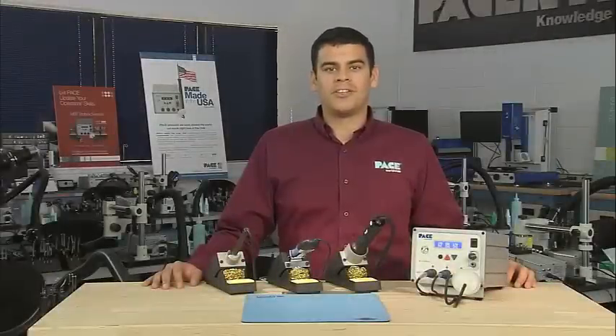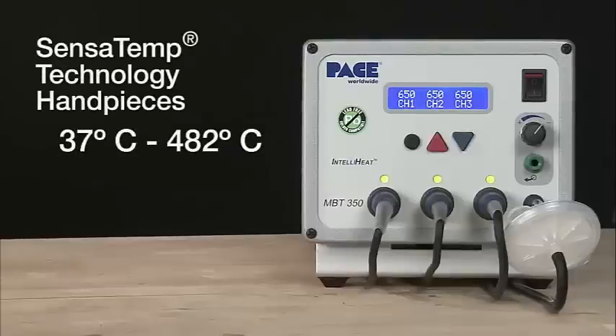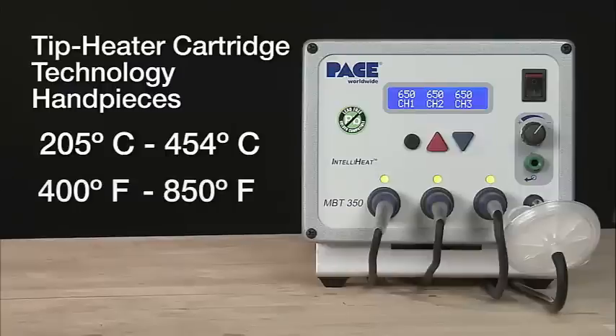The MBT350 has all the advanced temperature, process control, and programming capability you'd expect from Pace. The system operates in a temperature range of 37 to 482 degrees Celsius or 100 to 900 degrees Fahrenheit for the Sensitemp technology handpieces, and 205 to 454 degrees Celsius or 400 to 850 degrees Fahrenheit for the tip heater cartridge handpieces.